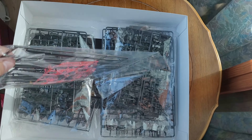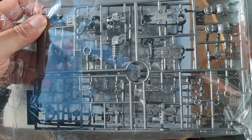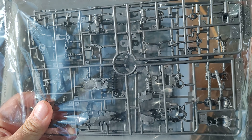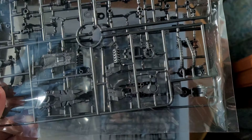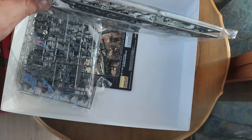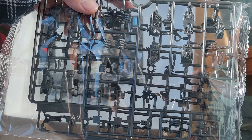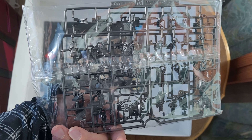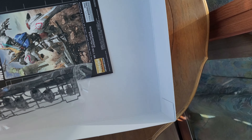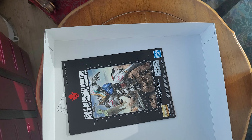Now we have some chrome pieces — that's neat. More clear ones, and is that orange or pink? Nice. Some gold ones over there, black ones for the earth sword, and more frame pieces, including the hands. As you can tell, most of the kit is actually just the frame itself.